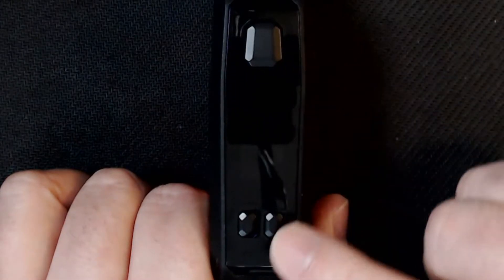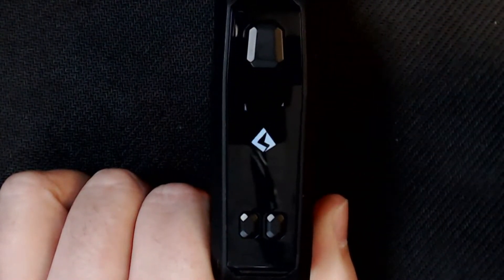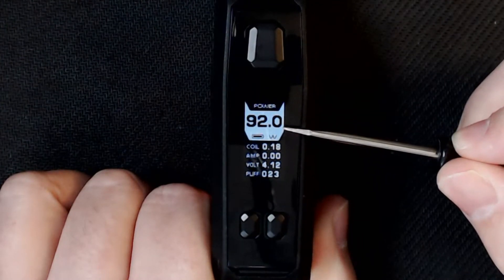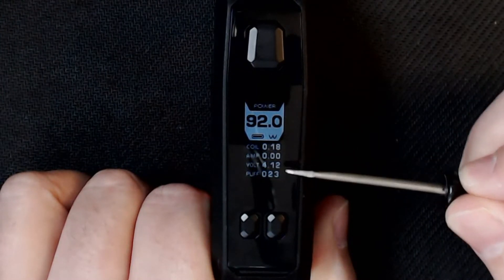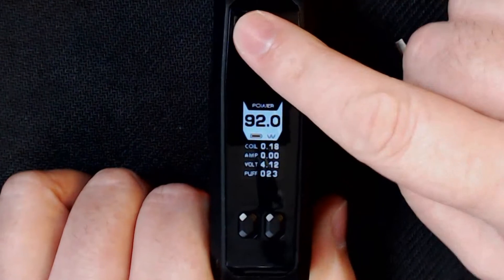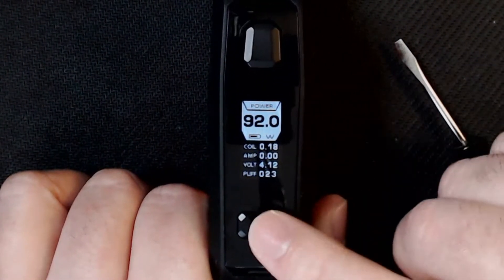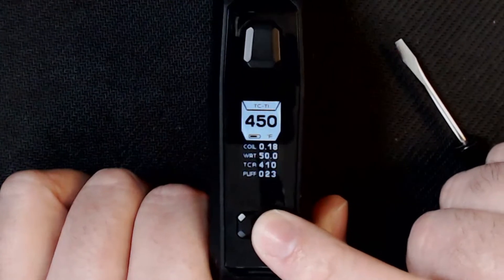On to the menu. You've got a lovely clicky fire button, and below that your plus and minus buttons. It's five clicks on, five clicks off. It tells you which mode you're in, your wattage, Fahrenheit or Celsius, battery indicator, ohms, amps, voltage, and a puff counter. Very simple to get into the menu — it's three clicks. This is the standard Aegis menu.